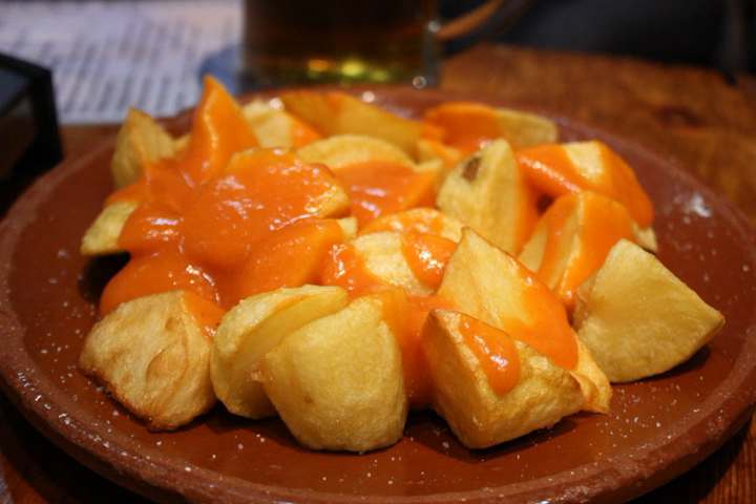Patatas bravas are served in bars in servings that contain approximately a quarter kilo of potato. It is frequently consumed as part of tapas. The dish can frequently be ordered with a number of extra toppings, the most popular of which include chorizo,